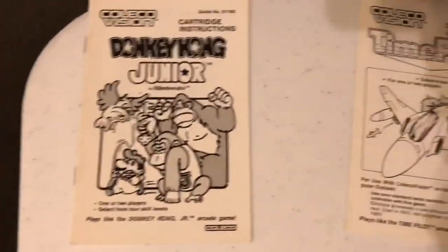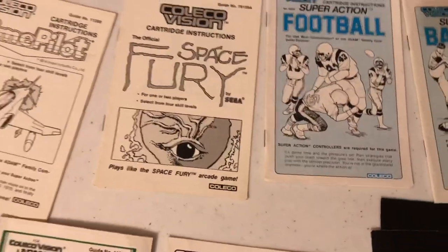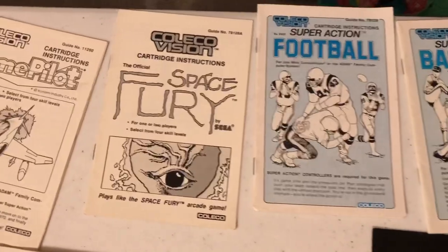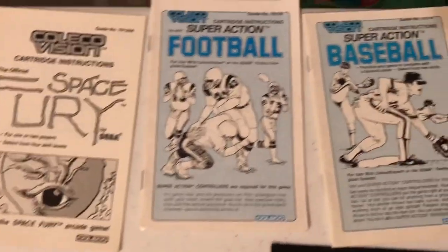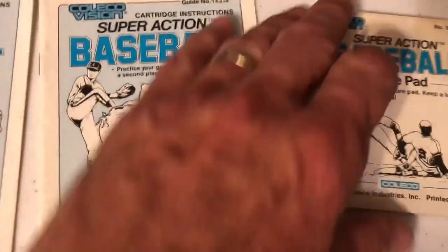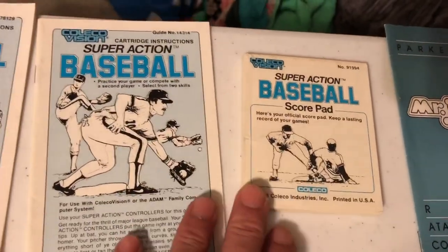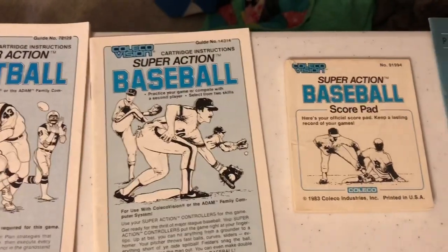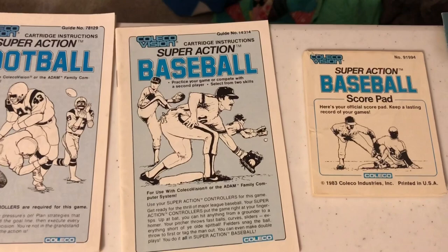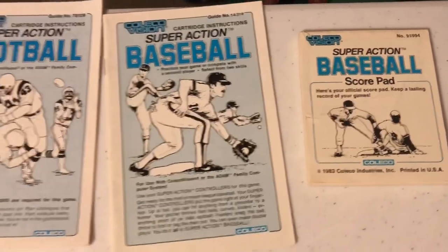Some of the manuals just had black and white — they didn't have the blue like most of them did. Now, here's something interesting. I'm going to show you guys some really interesting third-party stuff in a little bit, but we're still working our way through the first-party stuff. Super Action Baseball came with this Super Action Baseball scorepad, which I never used. I think it came packaged with the game. I belonged to the ColecoVision club back in the day, but I think the scorepad came packaged with the game.